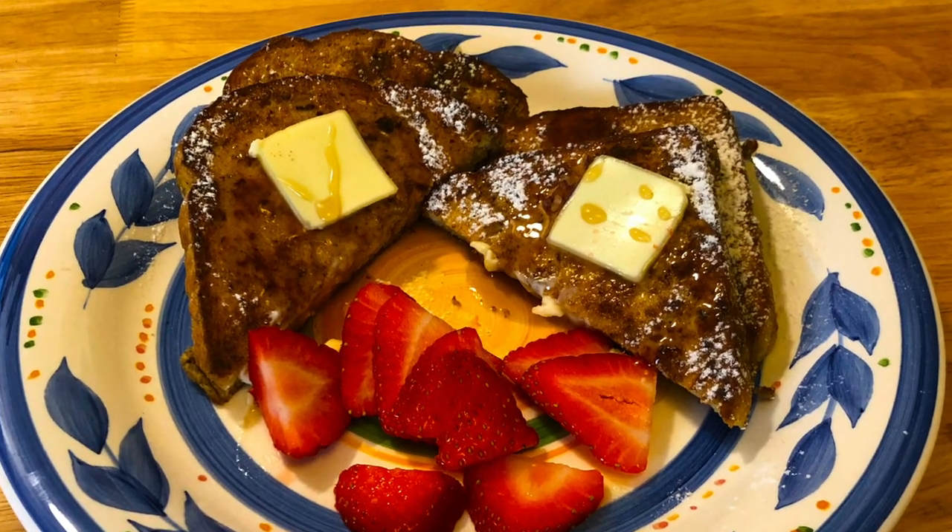Hi everyone, it's Stacy with Bonsai Keto. Today we're making French toast. It's one of my favorites. Quick and simple.